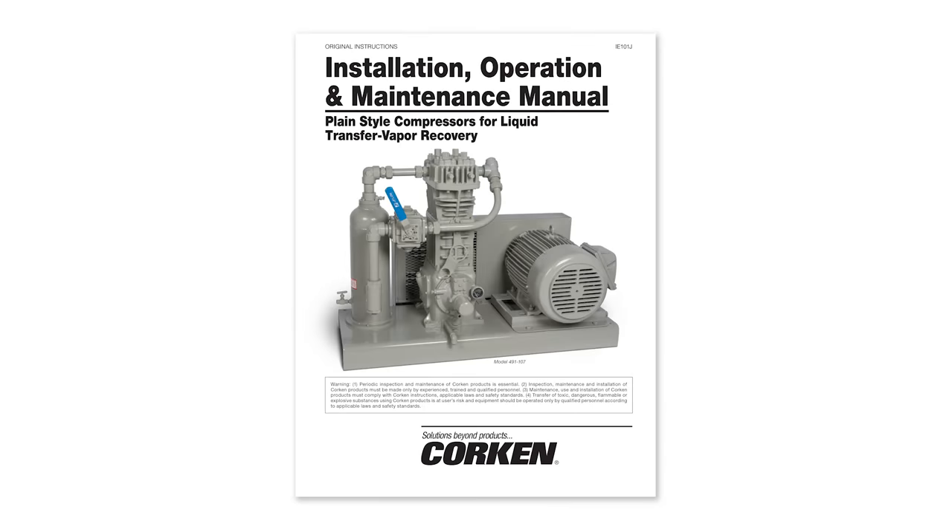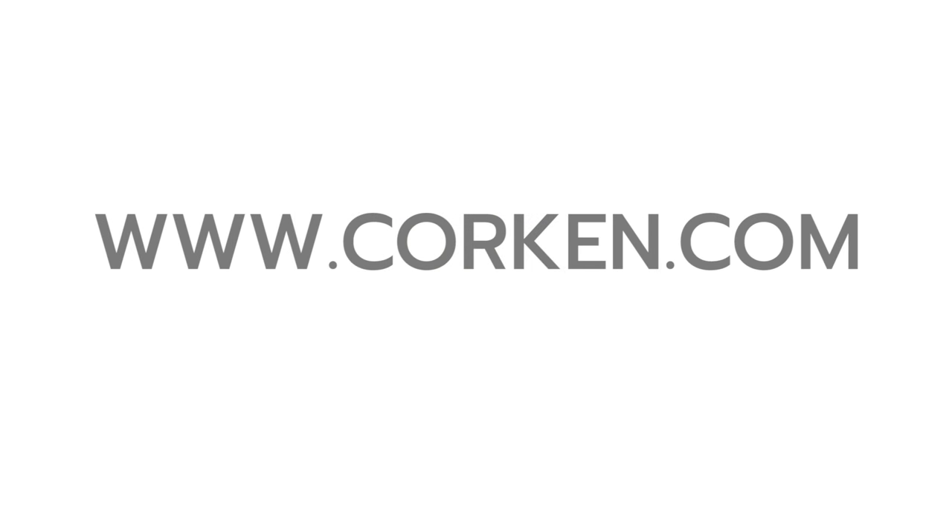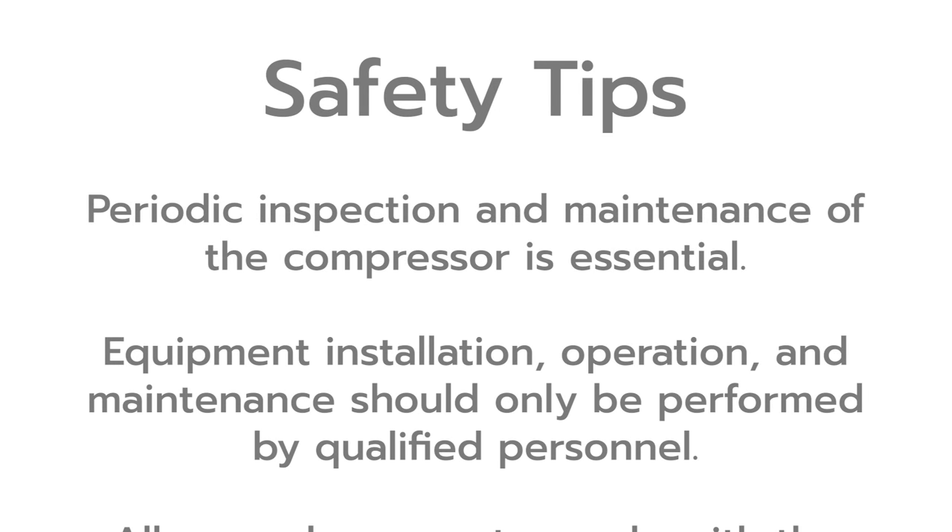Please refer to the Installation, Operation and Maintenance Manual item IE-101 for detailed information and maintenance schedule on these compressors. The IOM manual may be downloaded from Corkin's website at Corkin.com.